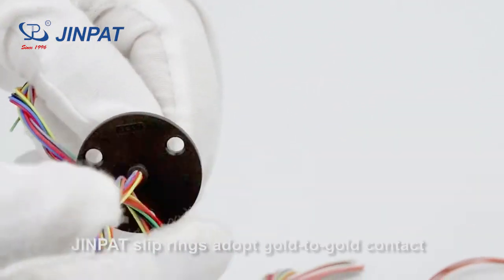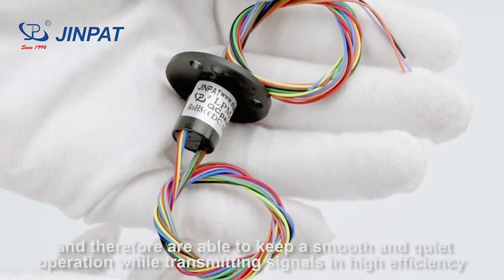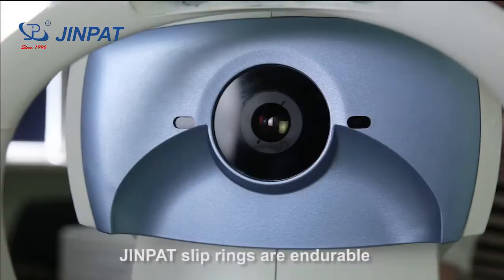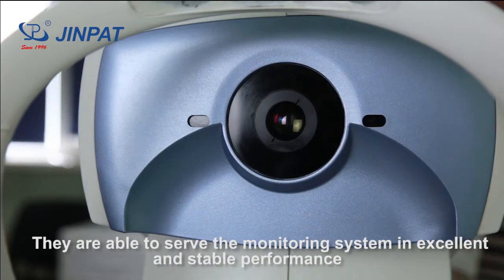GenePair Sleep Rings use gold-to-gold contact and are therefore able to keep a smooth and quiet operation while transmitting signals in high efficiency. GenePair Sleep Rings are endurable and able to serve the monitoring system with excellent and stable performance.